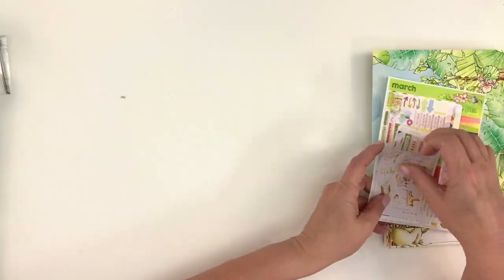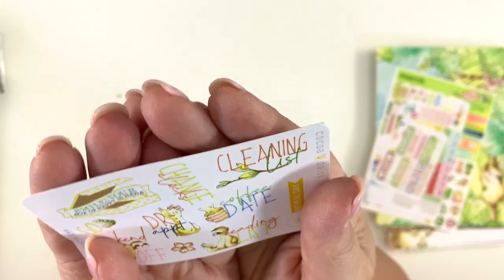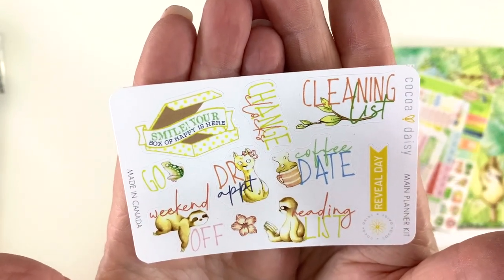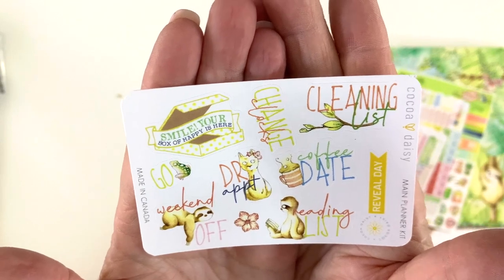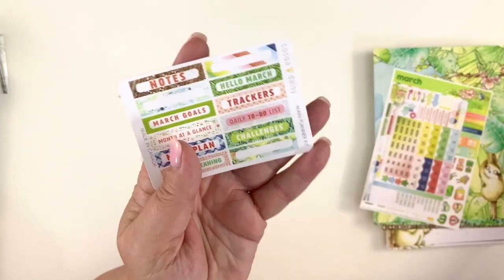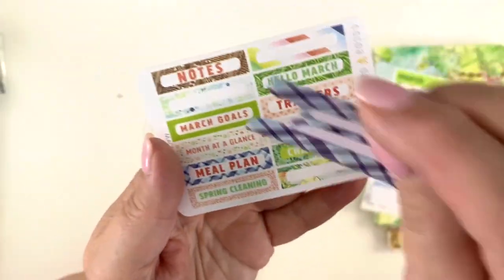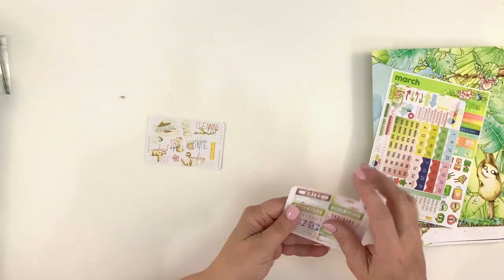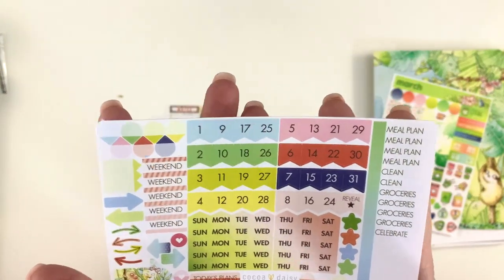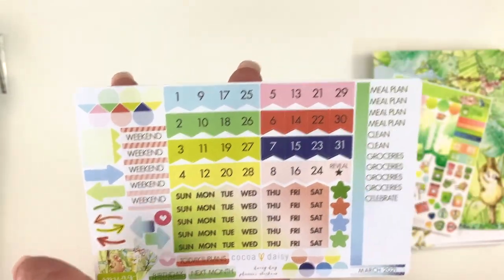And then we have some stickers. We have a sheet that has 'Smile, your box of happy is here,' 'Change clocks' because daylight savings is coming, 'Cleaning list,' 'Coffee date,' 'Reading list,' 'Coco Daisy reveal day,' 'Doctor appointment,' 'Weekend off and go.' Those are really cute. And then these stickers fit perfectly on the tabs — they have divider words, and then a few that are blank so you can put your own. Then there are numbers and days of the week, little tiny stickers, and small headers. A lot of stickers on that sheet.